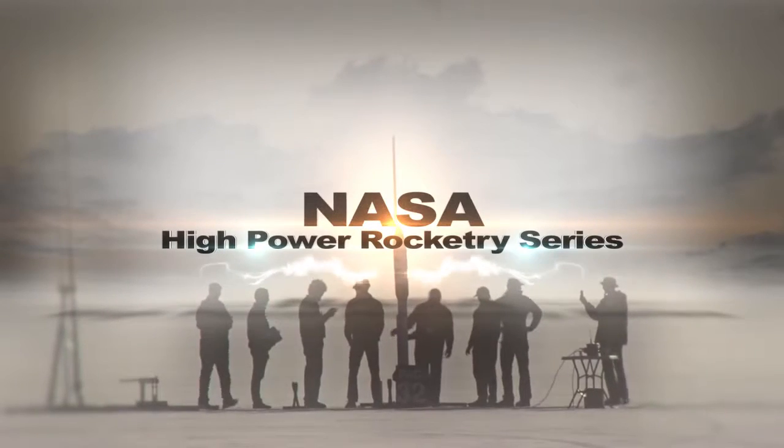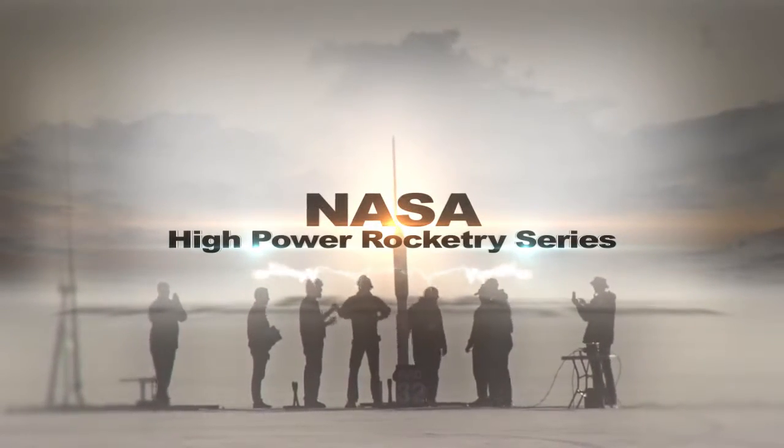Welcome to NASA's High Power Rocketry video series. In this video, we'll be discussing recovery. The rocket recovery system is vital because it returns all of your hard work to the ground to be flown again. And more importantly, it ensures the safety of you, fellow rocketeers, and surrounding property. Developing a reliable recovery system is a challenging but important skill to master.